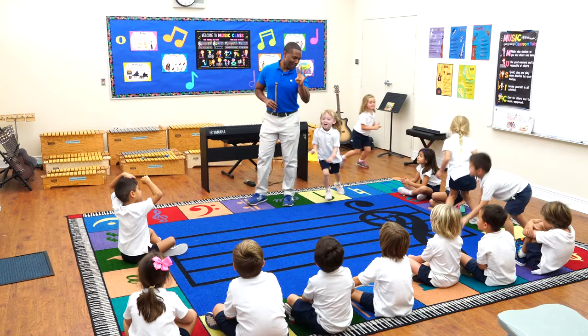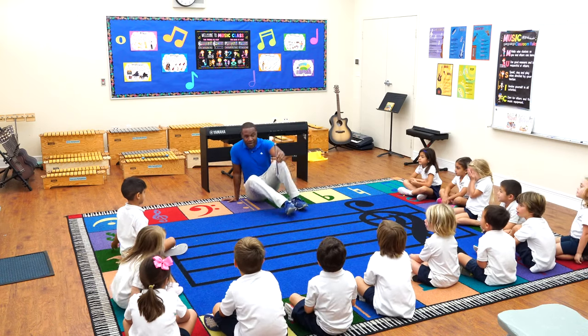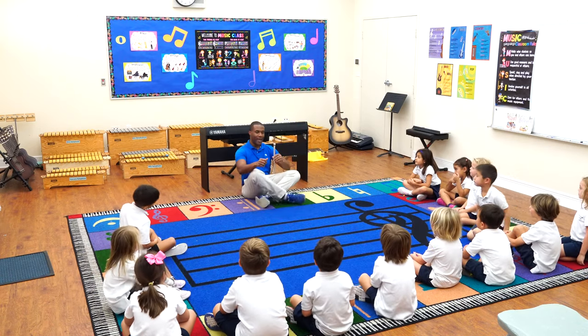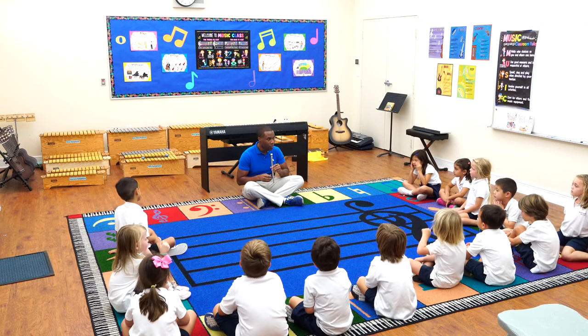Okay, back to your squats in five. One, three, two, one, zero. So today we're going to do a little bit of an activity. Okay, guys? And I want you to copy what I do with your voice.